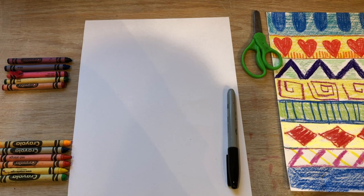Hi everyone! Today we are going to create a blanket or tapestry inspired by Georgia O'Keeffe and her time that she spent in New Mexico.